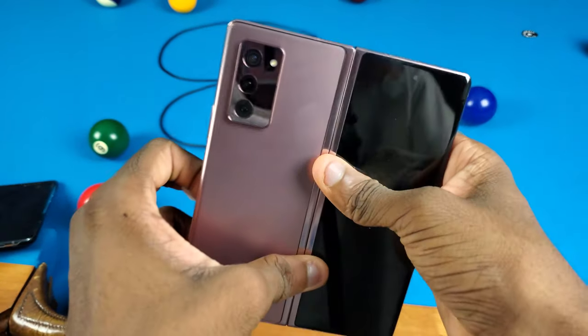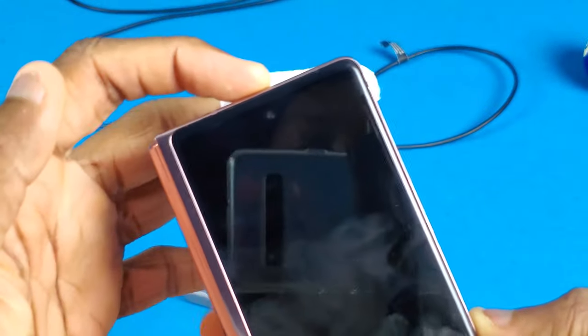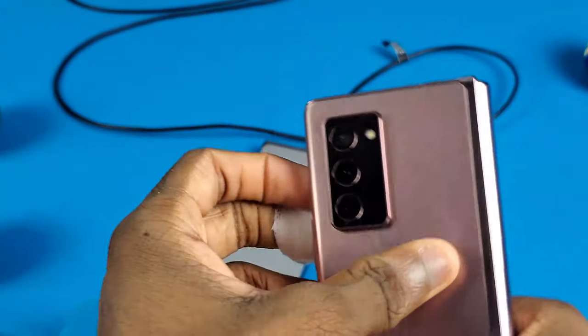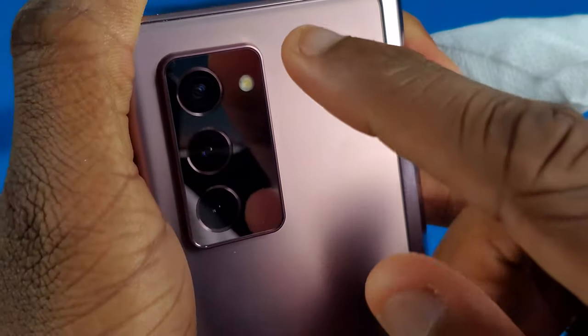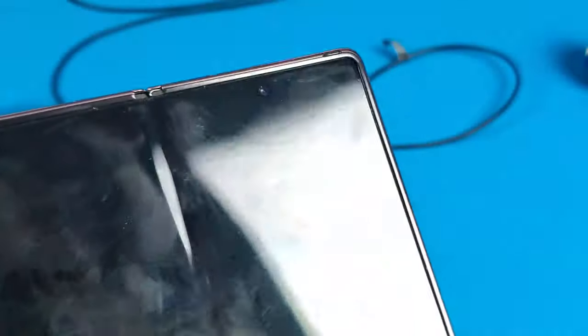First off I want to look around the phone real quick just to check the cameras and stuff. Initially when I checked the cameras you couldn't see any condensation, but now if you look inside the front camera you can see there is condensation in there — that's pretty concerning. Looking at the rear cameras, you can see a tiny bit of condensation on the top camera but nothing really on the other two, and on the side I don't see any condensation at all.